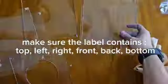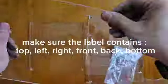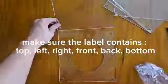Step 2: Make sure the label contains the top, left, right, front, back, and bottom orientations.